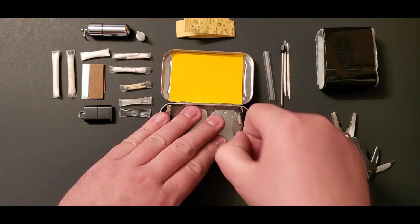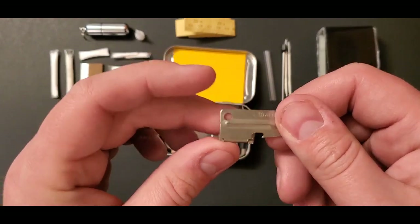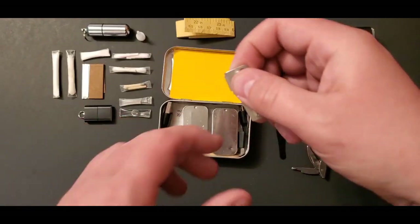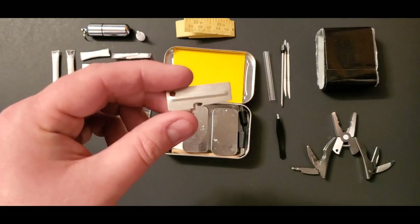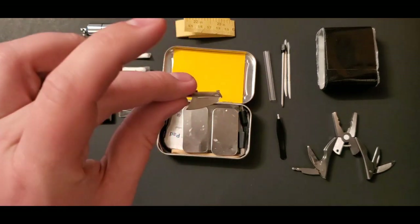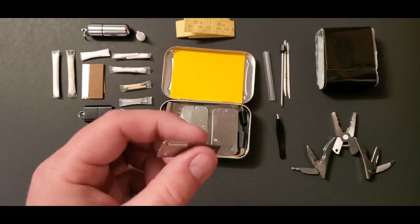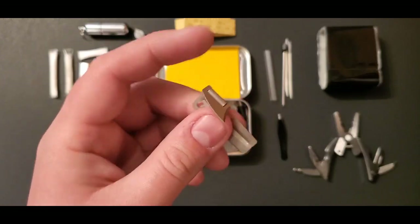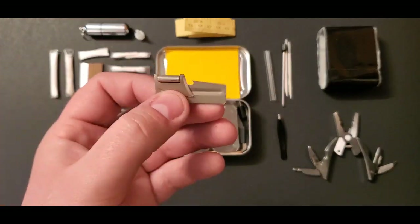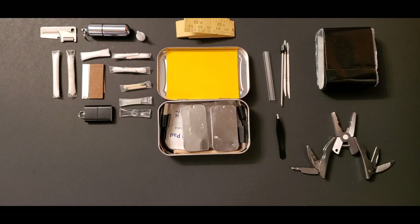Surprisingly, I have a little army can opener in here and I've actually used it. I got it at an army surplus store — you just work it all the way around the can. I'm known at work as the guy who eats canned vegetables — green beans and spinach — and I've used this opener twice at work because someone hid the regular can opener, so I got to bust out my kit and show it off.